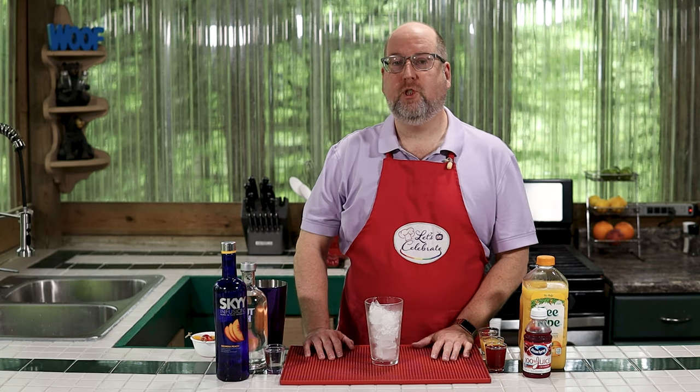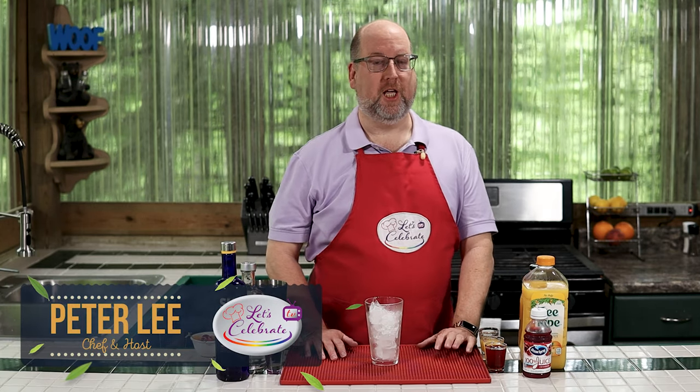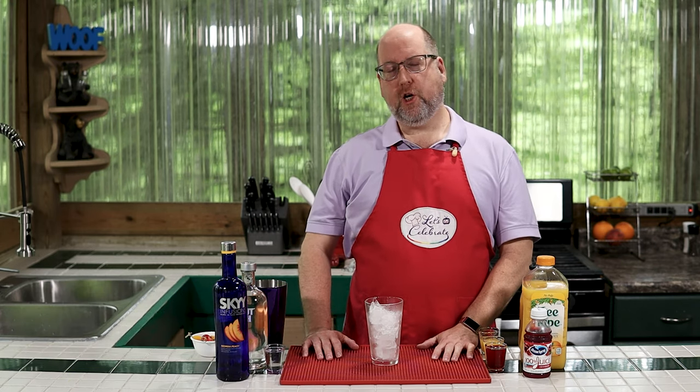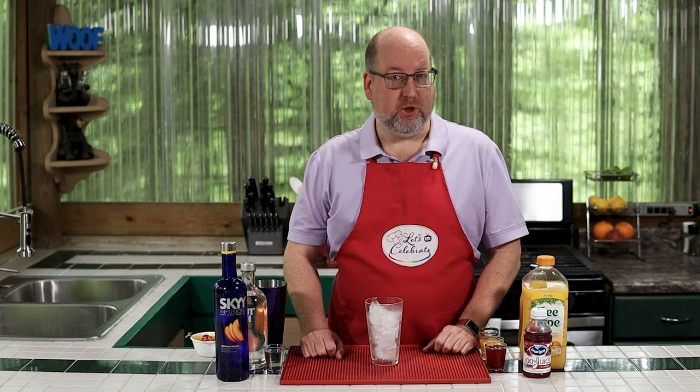Hi everyone, welcome to today's episode of Let's Celebrate TV. I'm your host, Peter Lee. On this channel, we teach you all about celebrating. We share recipes for food, hors d'oeuvres, cocktails, and we share entertaining tips, too.